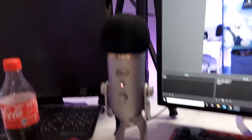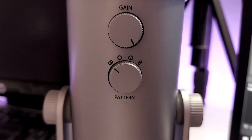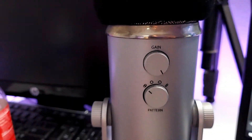Here we have my Blue Yeti microphone. Here we have the mute button — if it's blinking red, that means it is muted. On the back of the microphone you can see there are voice settings where you can change your voice settings, which is pretty cool, and you can also adjust the gain volume.